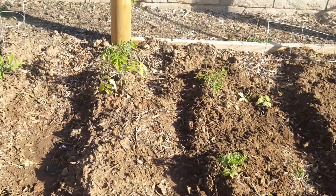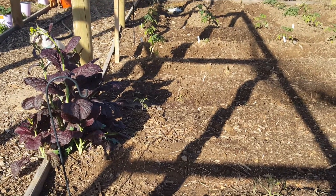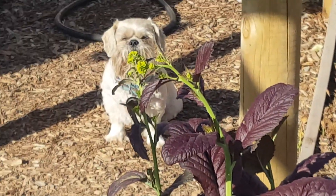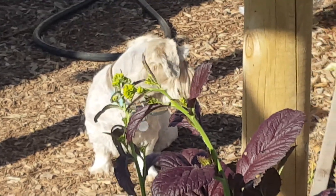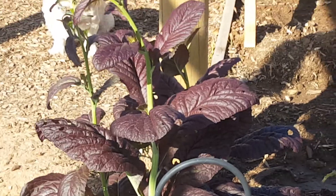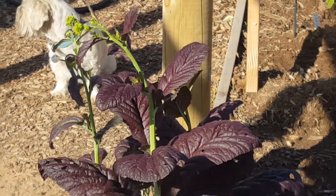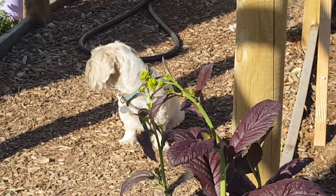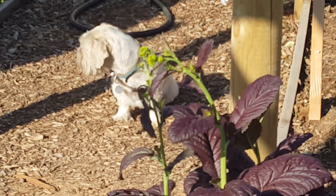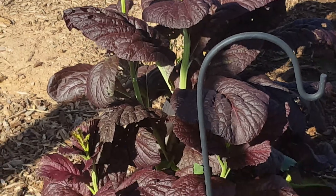We're going to be seed banking and seed harvesting our heirlooms as well. Say hi to Simba! There's Mr. Simba — he loves this mustard spinach that's bolting right now. We're going to let that seed out. He just loves eating it; it's got a nice little kick, almost like a mild horseradish.